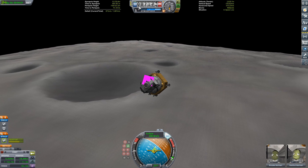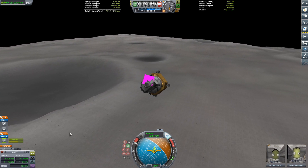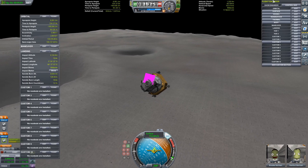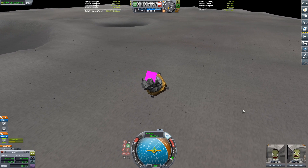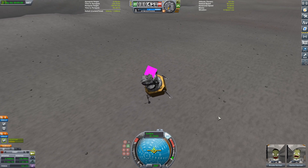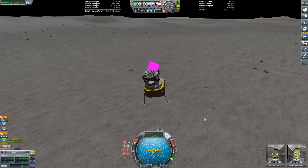Coming in to land on the Mun now and doing our burn. Normally you'd want to deploy those landing legs before you even start your landing, but I like to deploy them on the way down. Also, if you notice that pink square on screen — sorry about that, that's a Planet Shine mod bug and I haven't found any fixes for it yet, so I'll either have to remove Planet Shine or you'll just have to deal with it.